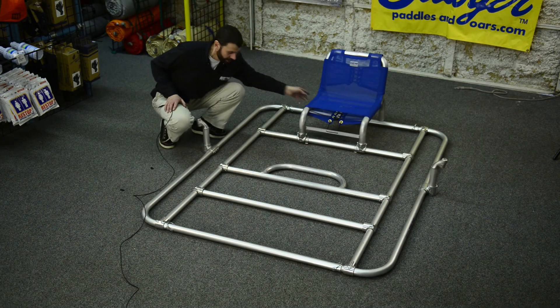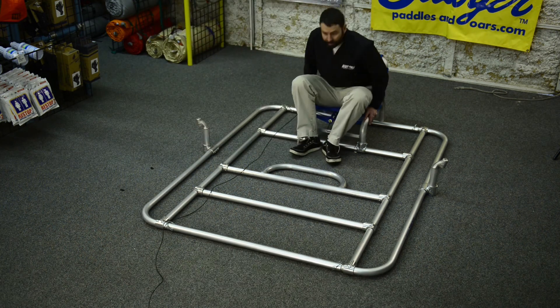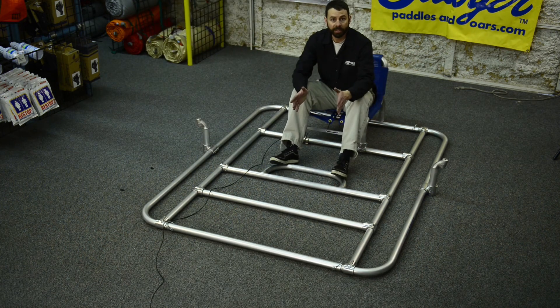Now we have a fully assembled four bay double rail raft frame, and again this will be the same steps that you'll follow if you've got a double rail diamond plate frame.